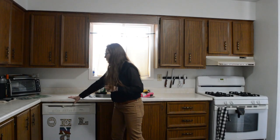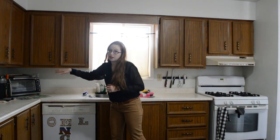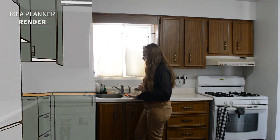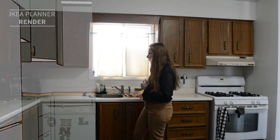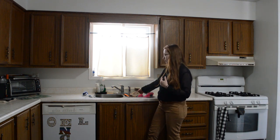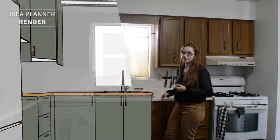Moving along to this side, on the bottom our corner cabinet is going to go all the way into the corner and then pull out this way. We're going to have the same sink size, but we're going to go with a single basin instead of a double. With the double, at least in our house, we leave dishes out to dry and sometimes just wash them and put them back. So hopefully with a single sink we'll actually be forced to put things away properly when they're done drying.